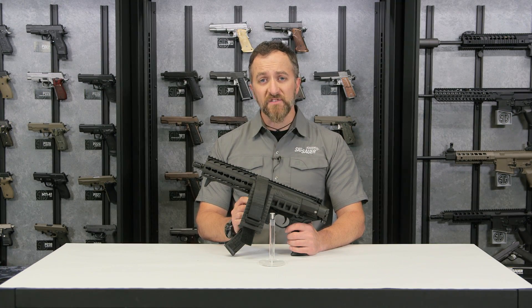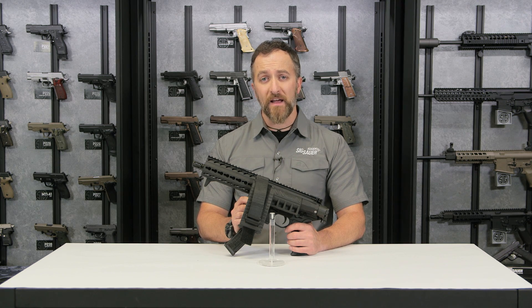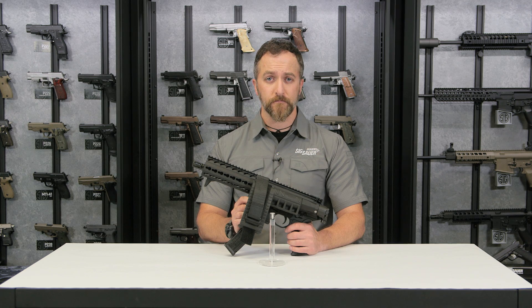To learn more about our products, please go to SigSauer.com and also visit our YouTube channel and click subscribe to see our videos first. We'll see you next time.